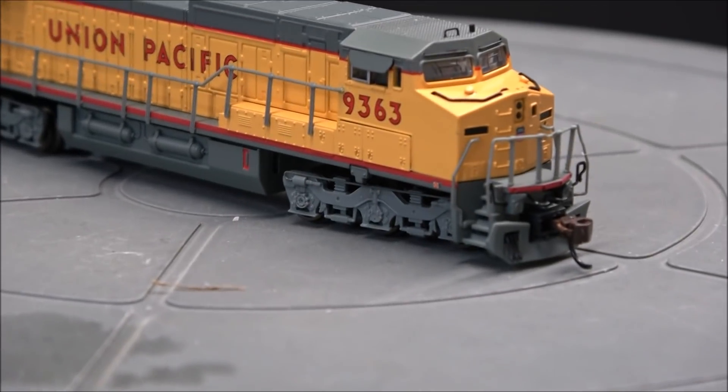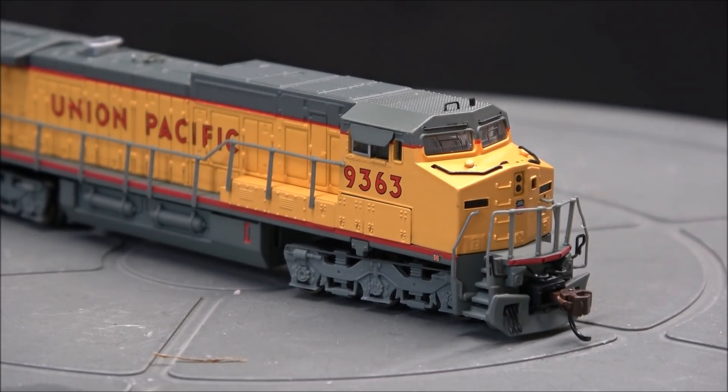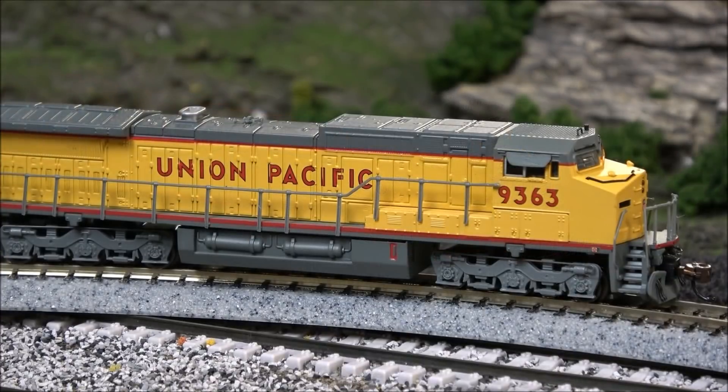Overall, pretty nice for an N-Scale locomotive. I've seen a lot clunkier details for a lot more in price. That is going to be it for showing off the details — let's see if I can get this thing to at least make some sound.